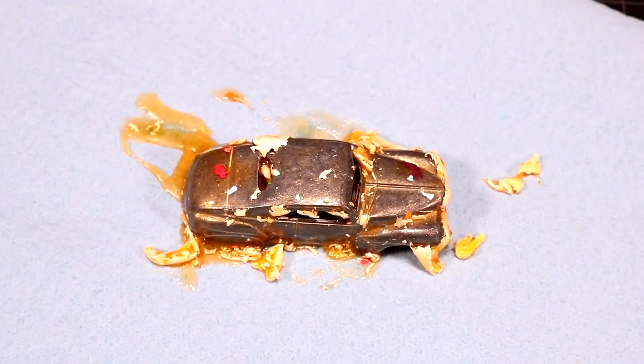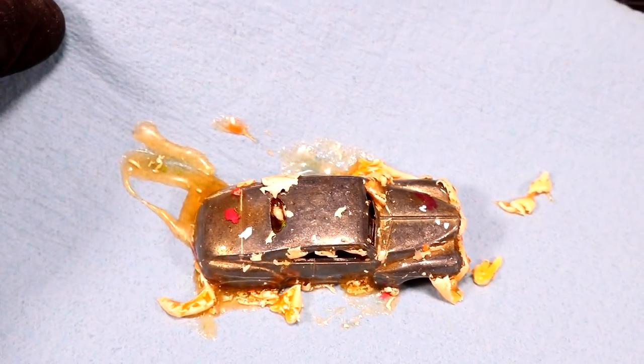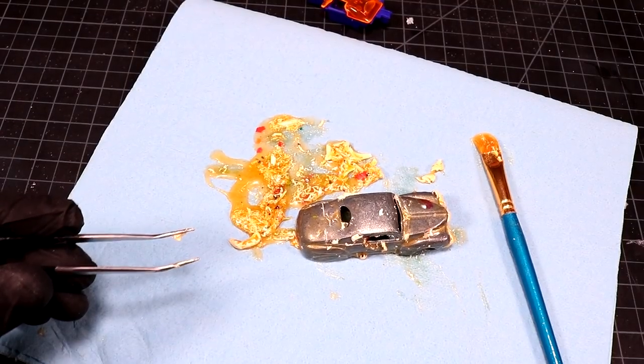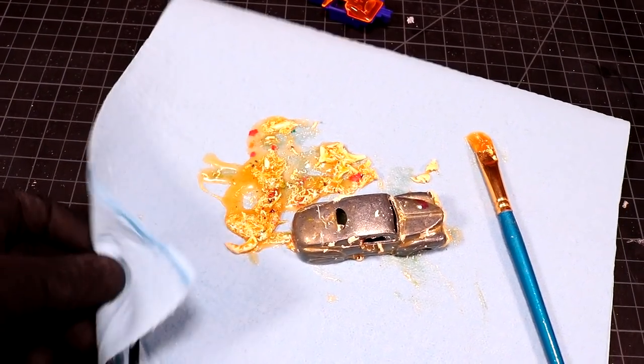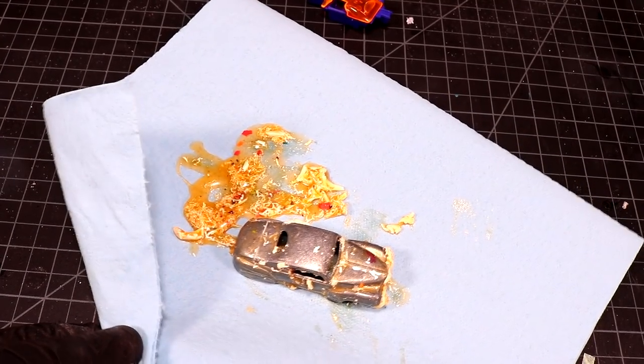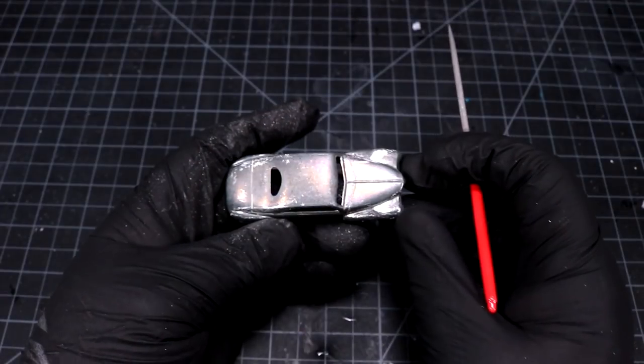In just two minutes — you guys are probably getting tired of me saying it — but man, that's some good paint stripper, that works good. A little brass brush and some hot soapy water will take care of everything that's left on here, so I'm gonna go clean this up quick.